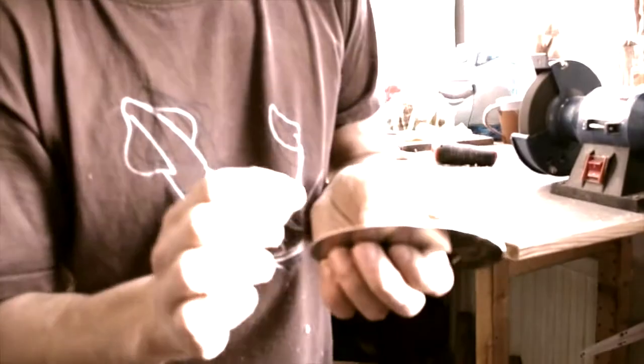As you can see, the edge of the scraper is ground at 90 degrees — that's very important — so the edges are very sharp.